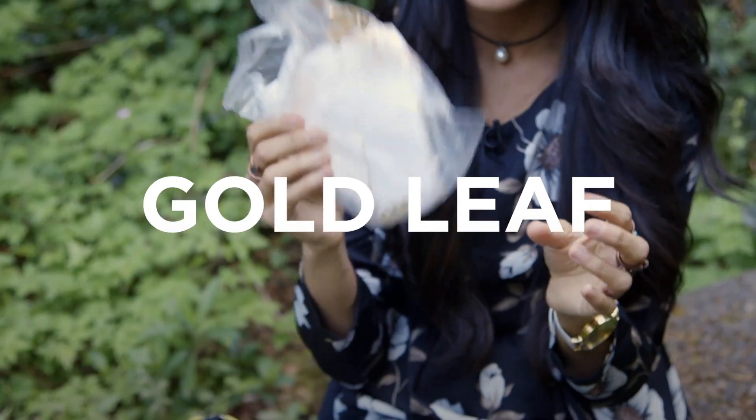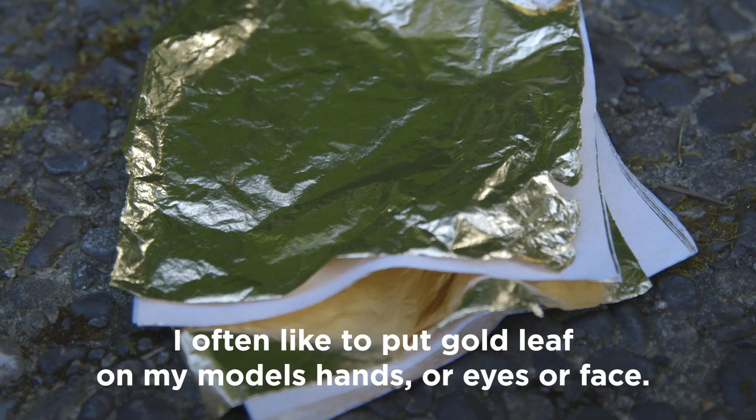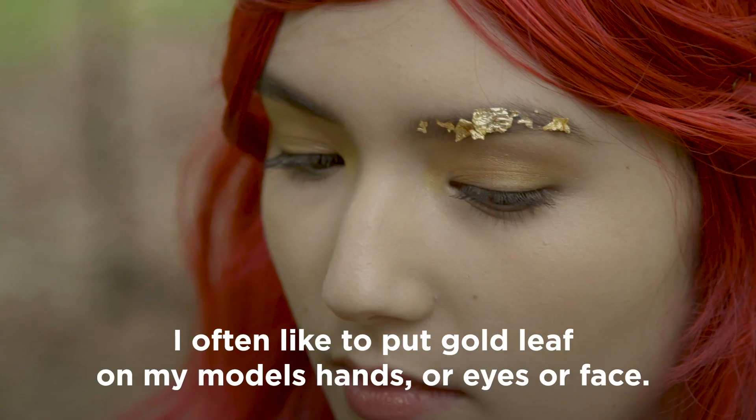The next thing in here is a packet of gold leaf. I often like to put gold leaf on my model's hands or eyes or face.